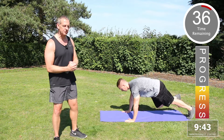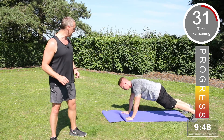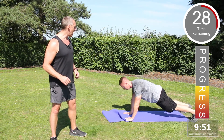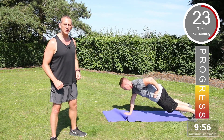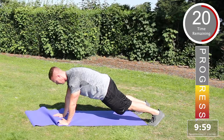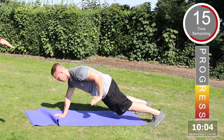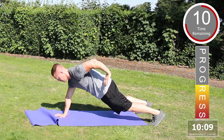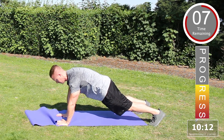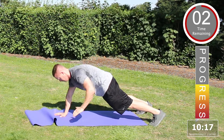The next exercise is the renegade row. Liam's going to demonstrate. Make sure the body is diagonal with the floor. Bring one arm up to the side, all the way up to the elbow joint, point the elbows, and transfer the weight to the opposite side. Again, body diagonal with the floor — arms come up, elbow in, keep it to the side, transfer the weight to the opposite side. Excellent, keep going. Well done.